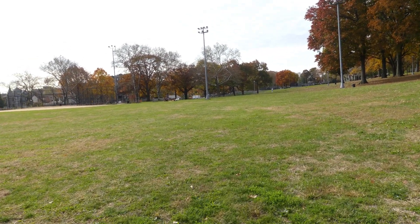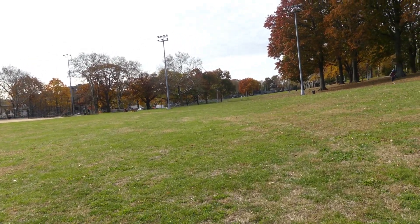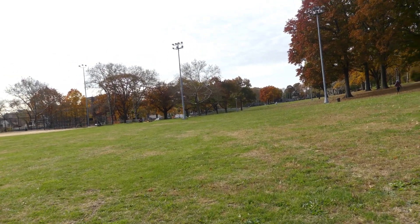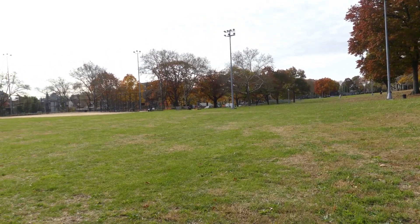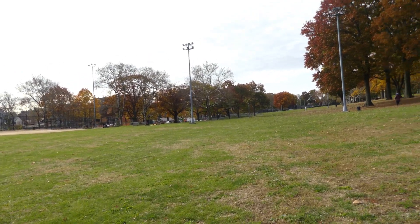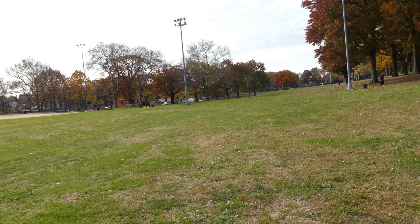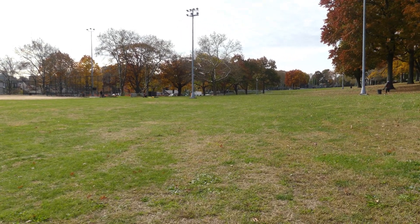Highland Park is up a hill. This is the first level — the street level — before you drive your car up the hill. You drive up the hill and that's where the parking lot is.